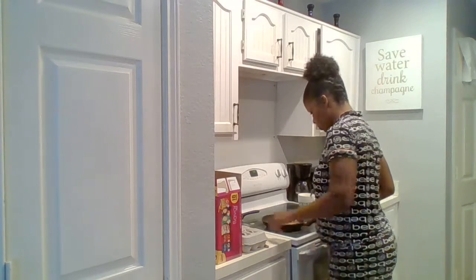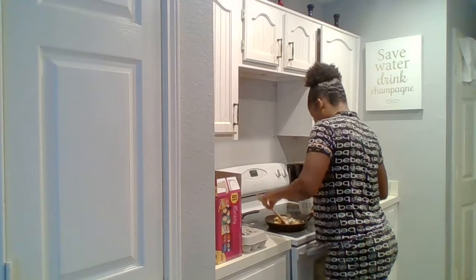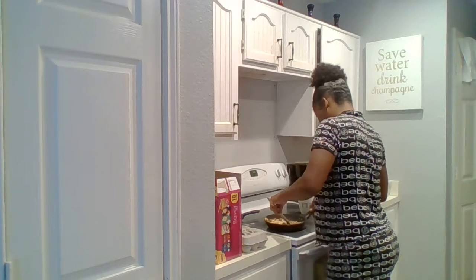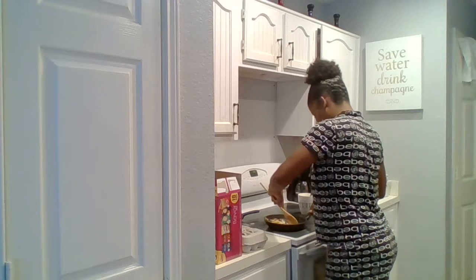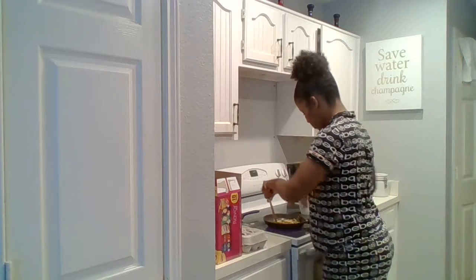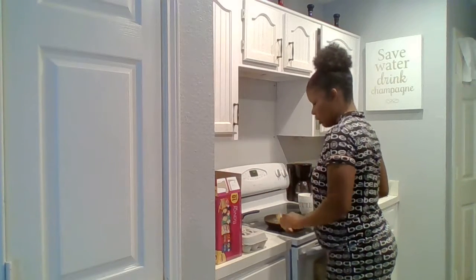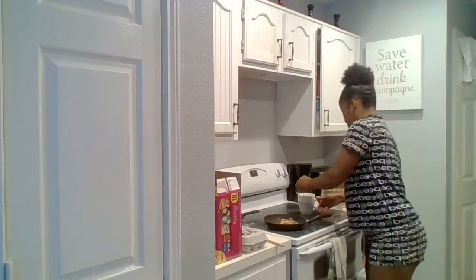I like my yolk a little runny, so I'm going to turn it off and let it simmer while I cut my avocado.